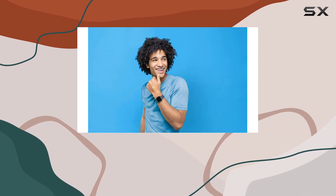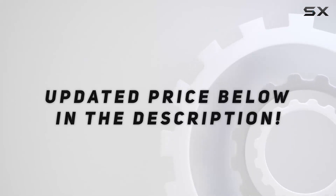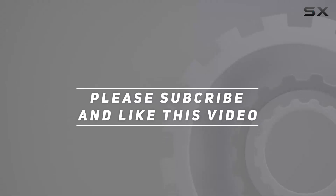Stay tuned for more insights into the world of smartwatches. Check out the video description for the updated price, and thank you for watching.